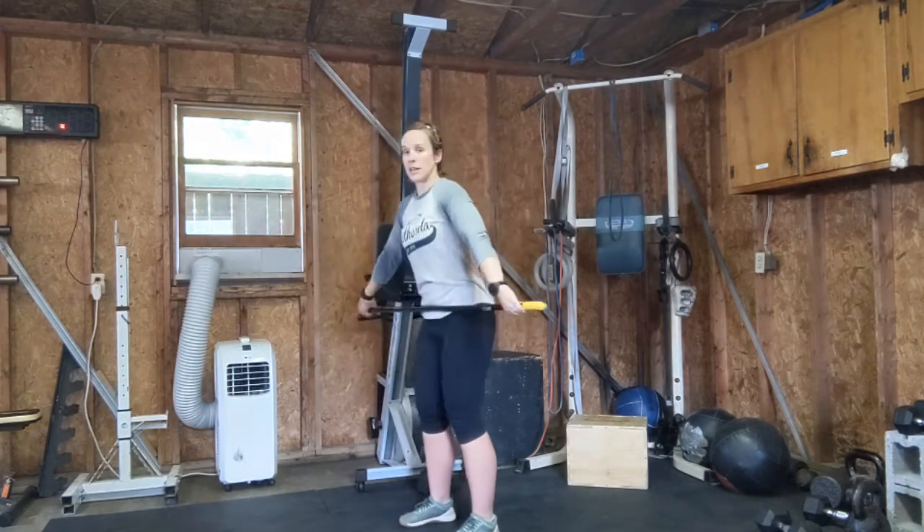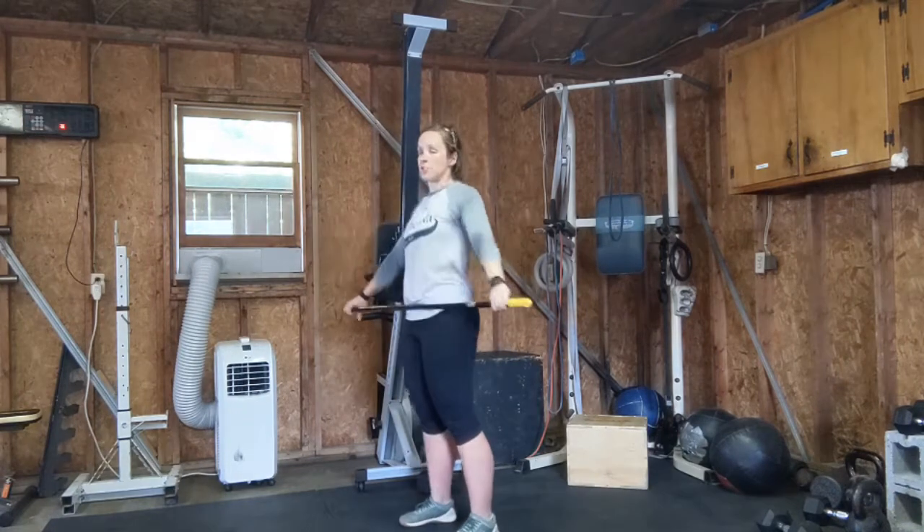I'm just going to pop my hips and shrug my shoulders. Pop hips, shrug your shoulders. Go ahead.